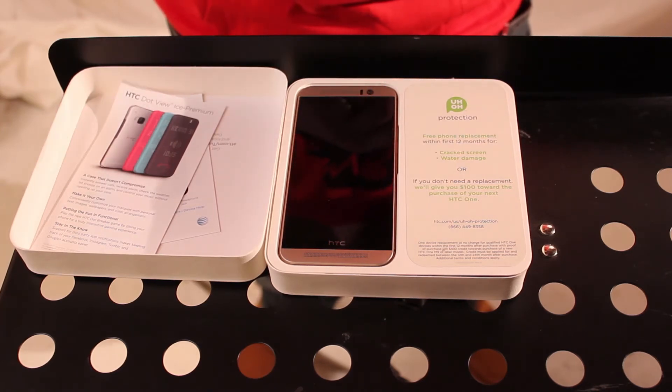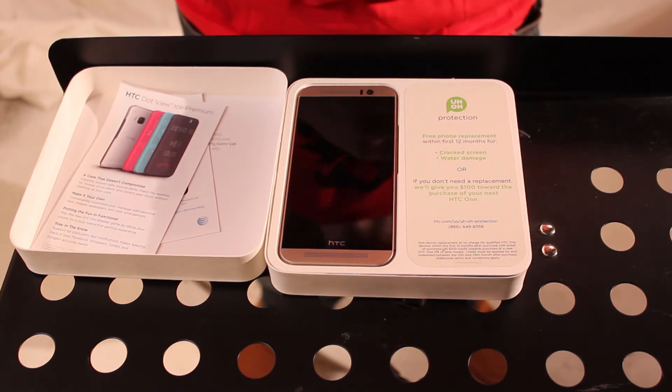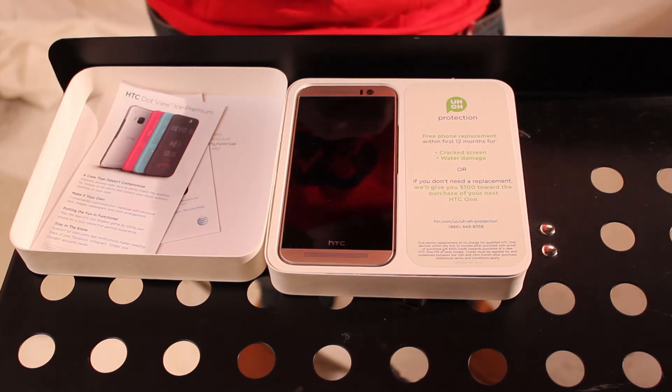That's just a quick unboxing to show you guys the phone and some of the features on it. I'm going to make a review on the dot view and then also do a review just on the phone when I get it fired up. If you guys have any questions, you can find me on my website, which is www.jeffclements.com.